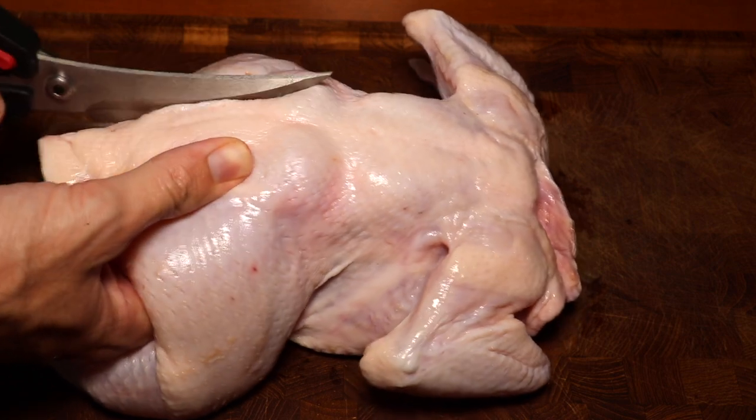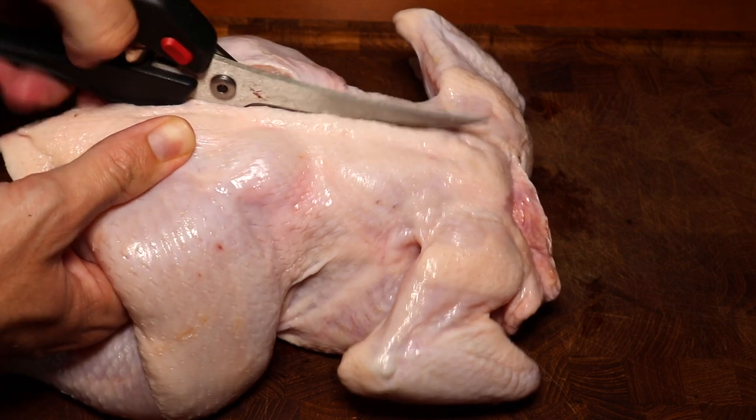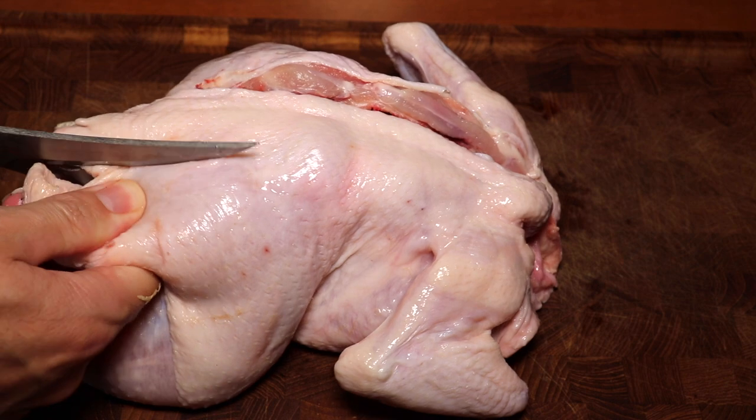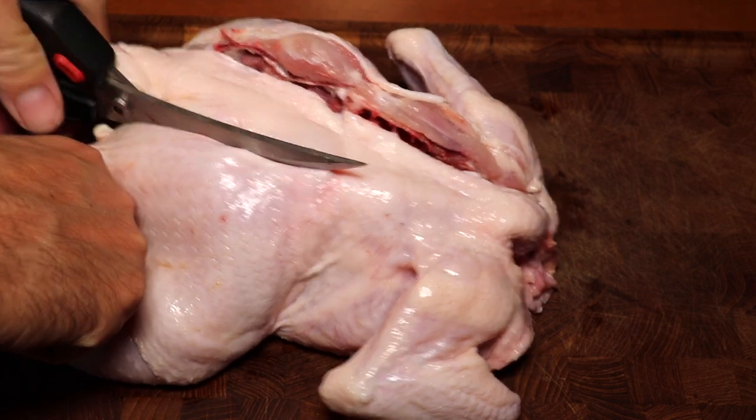First of all we're going to cut up the chicken into pieces, starting with removing the backbone of the chicken. We use scissors that are actually made for this purpose — they're just amazing and can cut through the bones of the chicken very thoroughly.